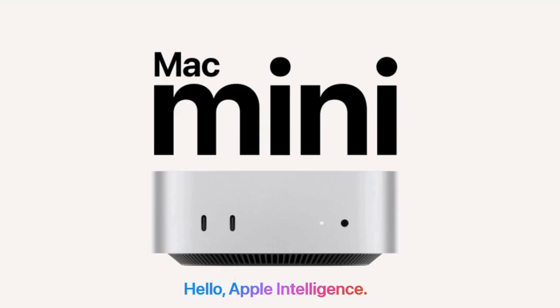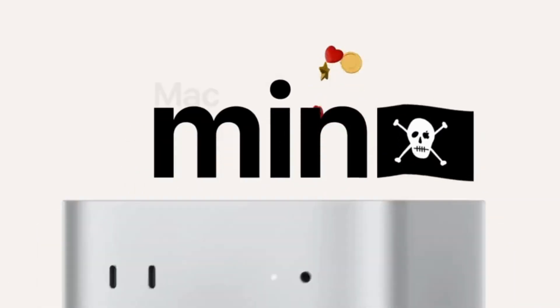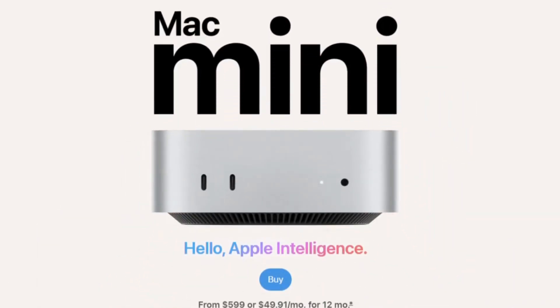The Mac Mini M4 has arrived and it's packing power, but today we are asking one key question: what can its hub and dock really do? Let's explain how this tiny device could redefine your workspace.